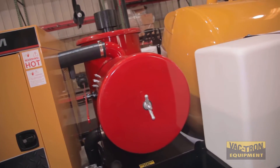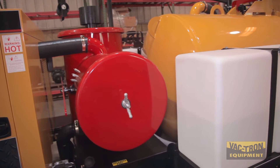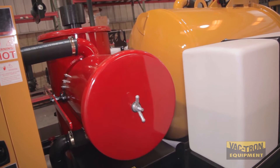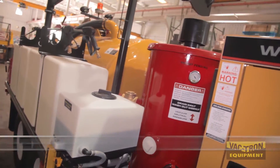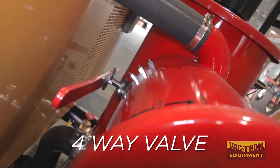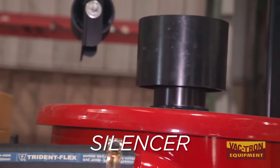The CVS filtration system filters the dirty air down to a half a micron. It incorporates a large cyclone, the filter, a full wave valve for the reverse pressure, and the largest silencer in the industry.